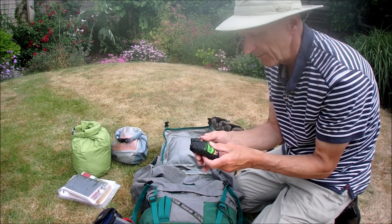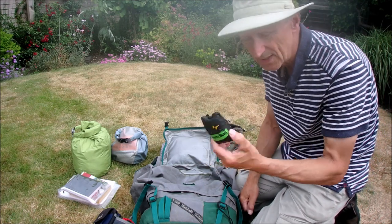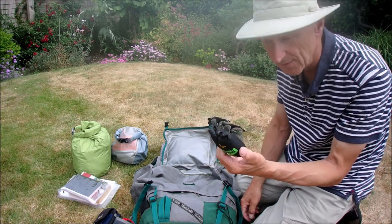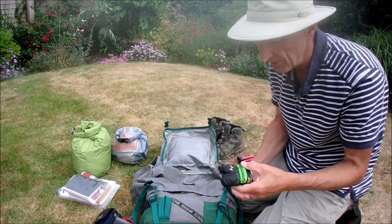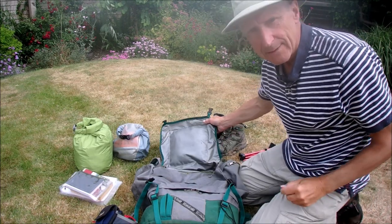Another item — possibly a bit of a luxury — it's just a little fold-away nylon bag. If you've pitched your tent and want to walk into town and take your books and stuff with you, it's handy to have something to carry it in. But for 30 grams, it's possibly worth having.